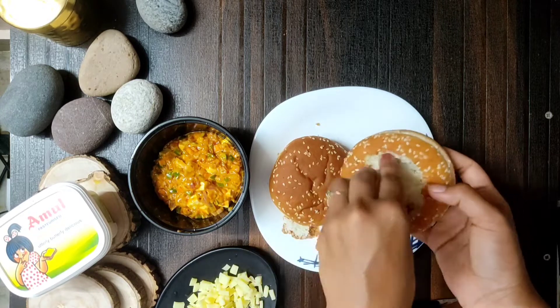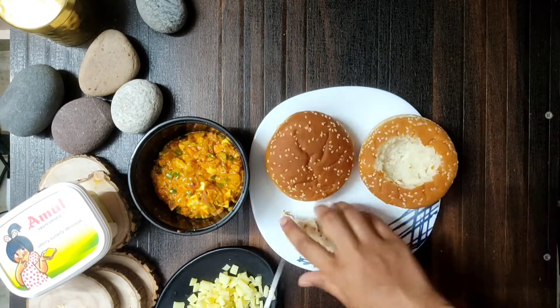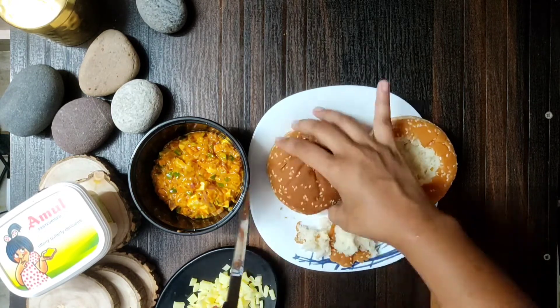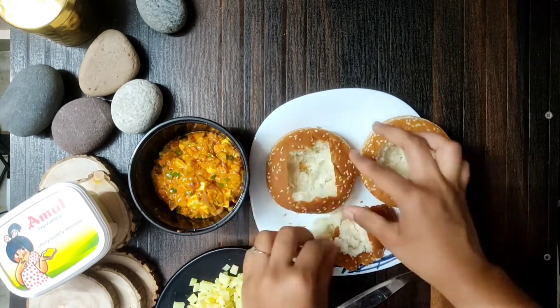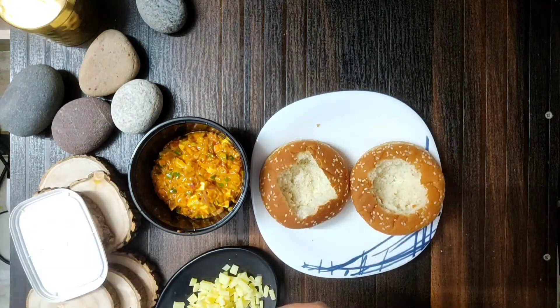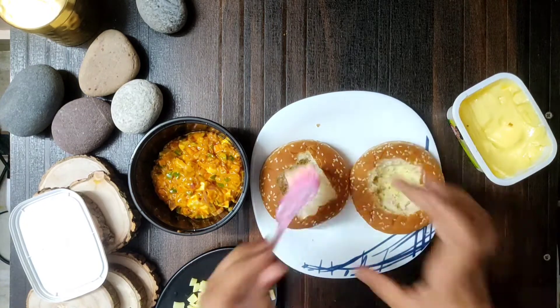Now we will add burger buns. Fill them in a circle shape — it means we will fill it within the frame, making a circle or a square. We will add butter — you can add garlic butter or plain Amul butter — and add 2-3 pieces of stuffing.